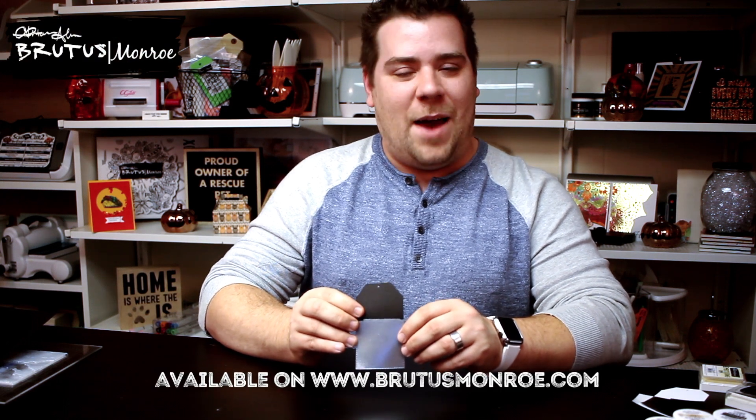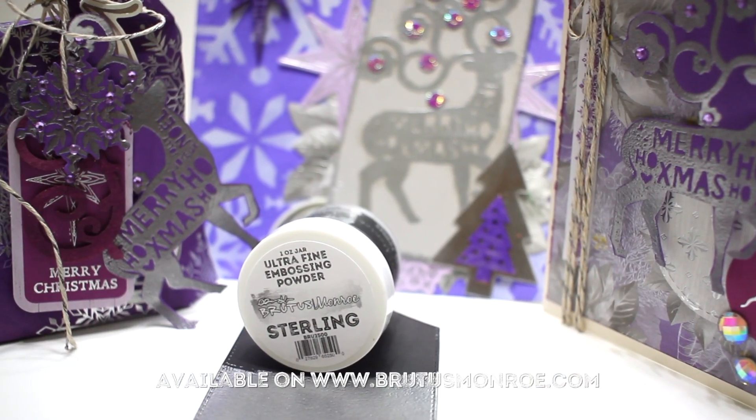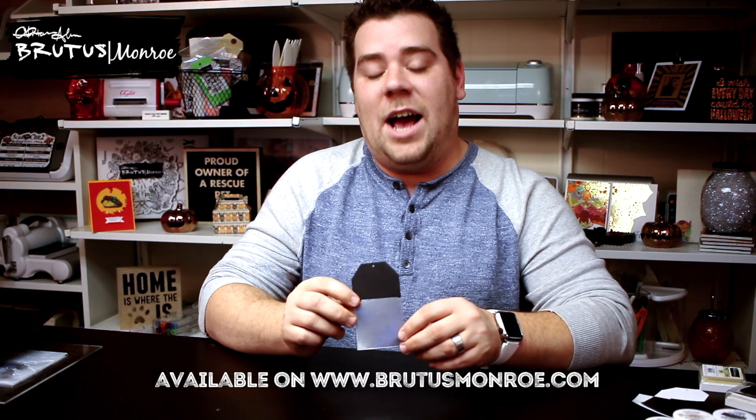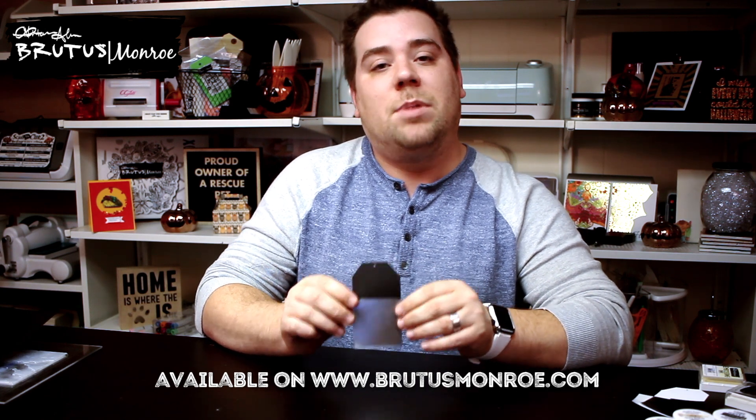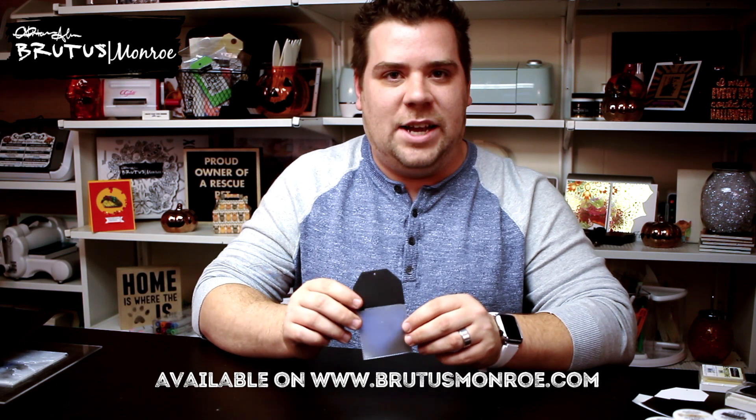Hello, everyone. It's Christopher Allen, and I'm back with our collection spotlight this week, which are our metallic embossing powders. This one that I'm holding here is sterling. I have actually gone ahead and embossed it on a black piece of Raven cardstock, so you can see just how luminescent this is.